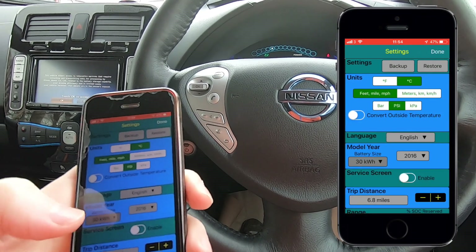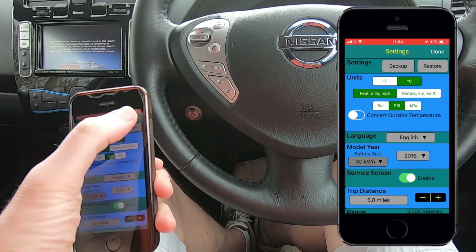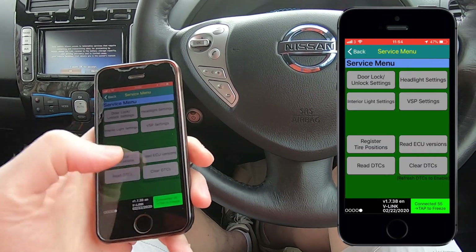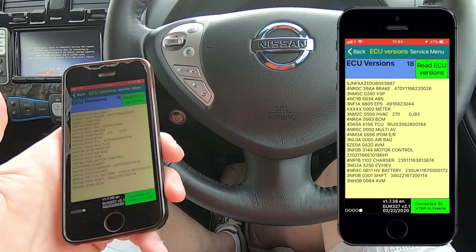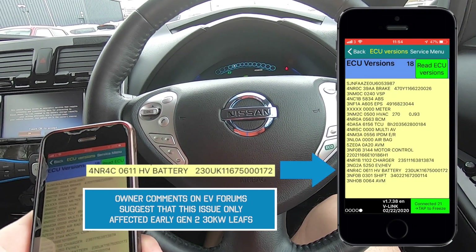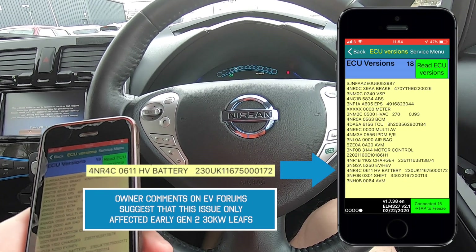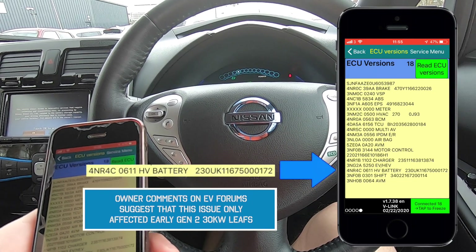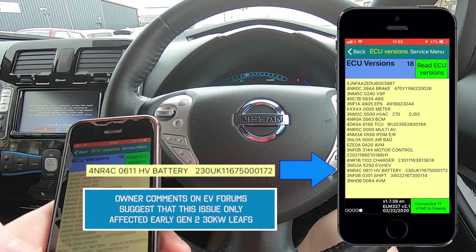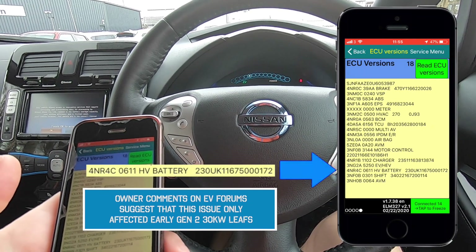If we select settings we can turn the service screen on. We've turned the service screen on, we go back and we can now see there are five screens to look at. Scrolling across we get the service screen and we're going to read the ECU versions. This lets us know what battery pack software is installed - we can see 4NR4C. The 4A initial software was the problem software that demonstrated early degradation on the batteries. Nissan felt that was a software issue, a software update was installed which restored battery charge to a slightly healthier level, and that software update has already been made on this vehicle.